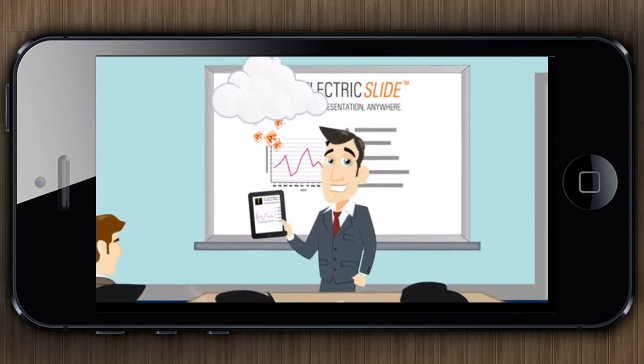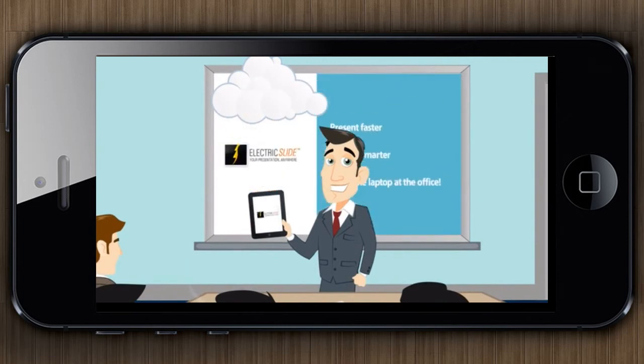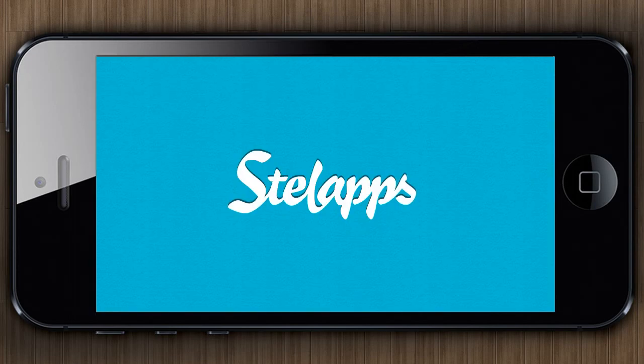Electric Slide works offline too. Content is automatically downloaded to your device so you can present it anytime. Download Electric Slide for free today from the Apple App Store.